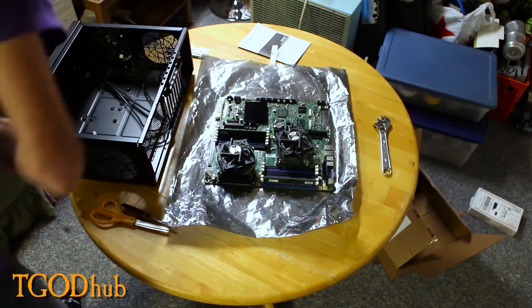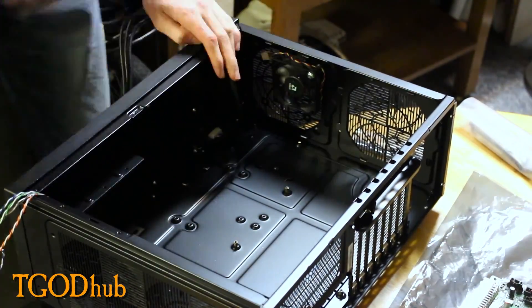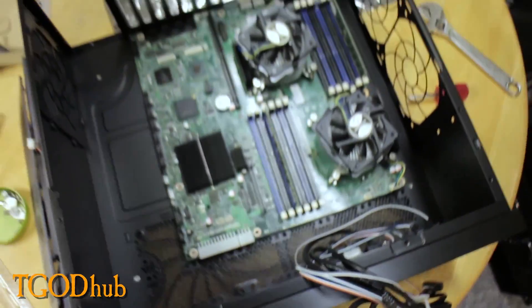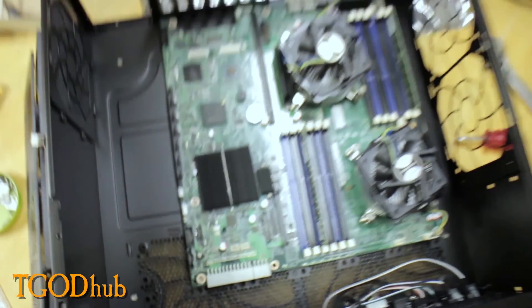Building a server is something a little more taboo in the business world. When you're building, you need to make absolutely sure that you get an enclosure that will fit it. The one above that you guys saw me build is an SSI CEB certified motherboard sizing. The first case I got that you guys saw didn't work — it was an extended ATX — and that's nowhere near fitting. This one's 12 by 13 inches in size, so that did not fit at all. I got a one-size-up case and it barely fit. I had to take out the hard drive enclosure to make room, so I did have to gut a little bit.